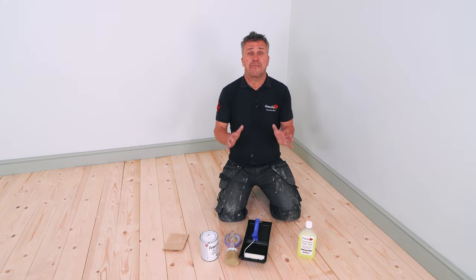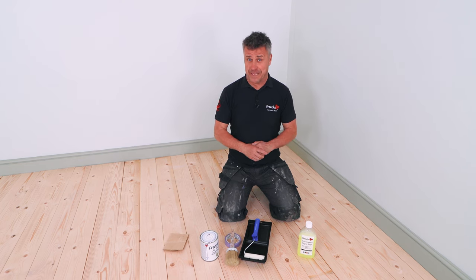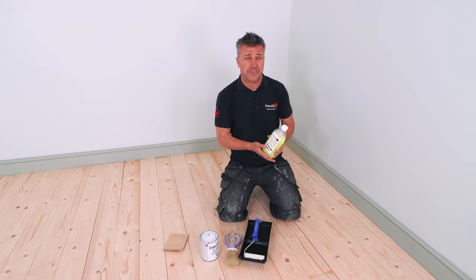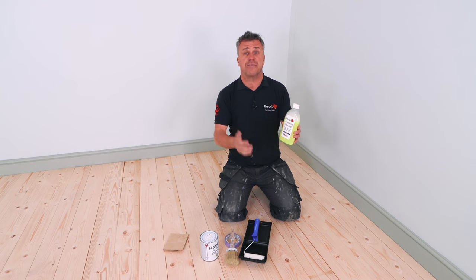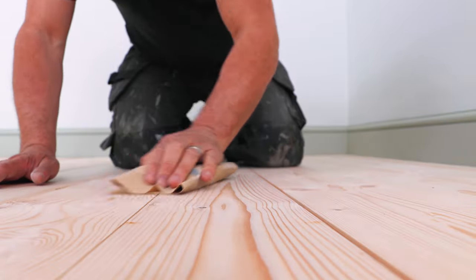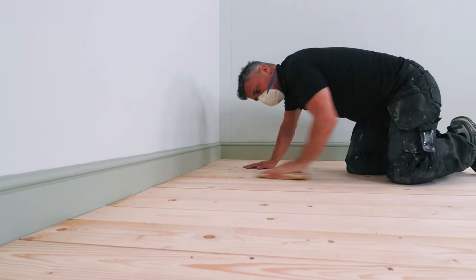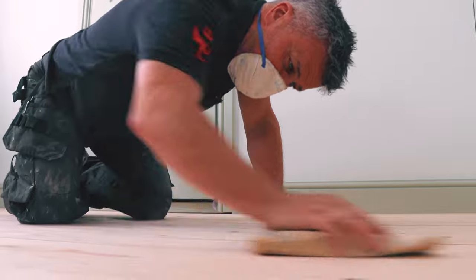Preparation is the key to every successful job — if you fail to prepare, prepare to fail. I'd certainly advise starting off by scrubbing all the surfaces down with some sugar soap mixed with hot water, really scrubbing those surfaces. Once you've rinsed them through, dry them out. Then you can start your sanding. A good scrub with sugar soap, rinse and allow to dry, then followed with a light hand sand sufficient to abrade the surface. Vacuum away the dust and you're ready to go.